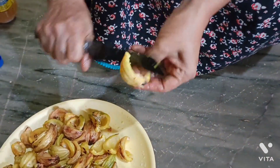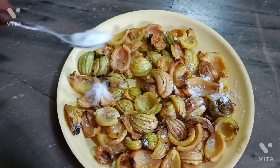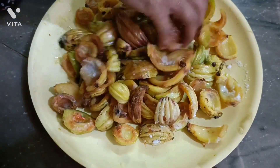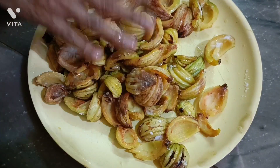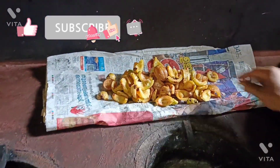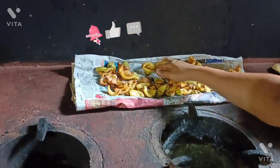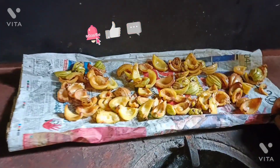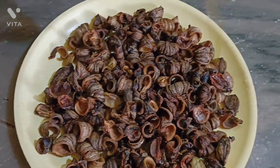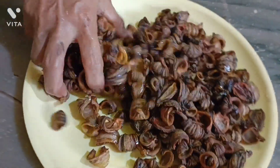Now the oil will be cut. Then mix it up. This is brown, the roots are brown. This is brown when it is made.